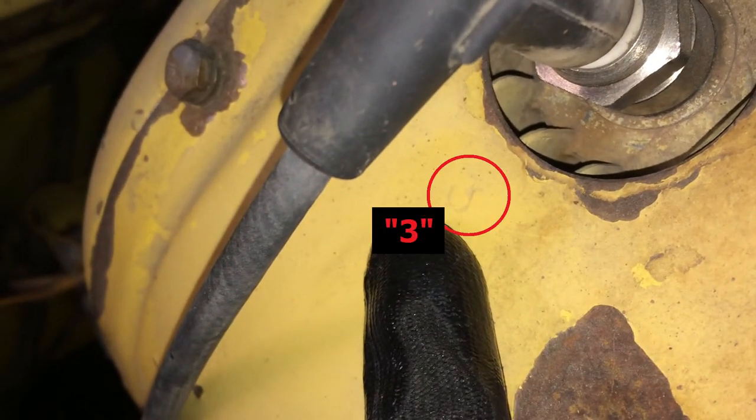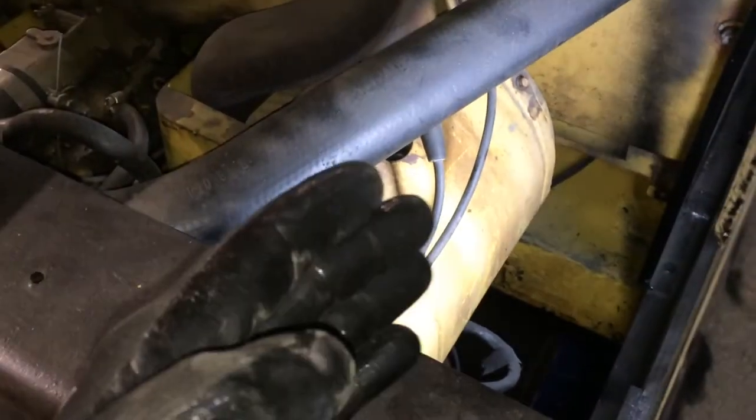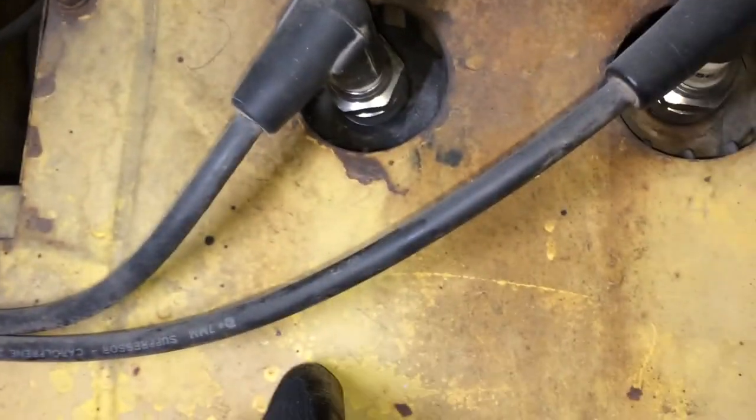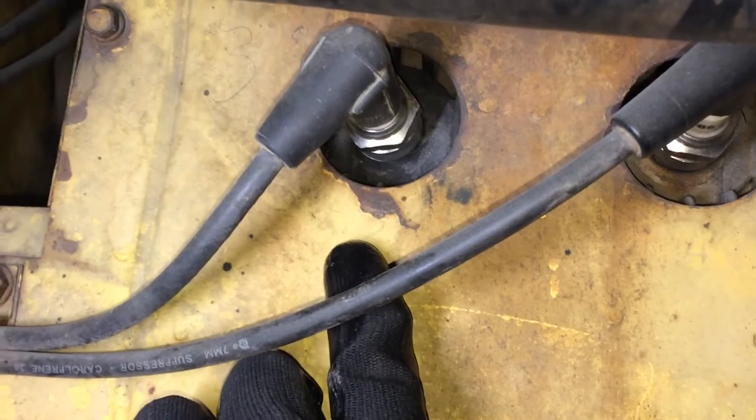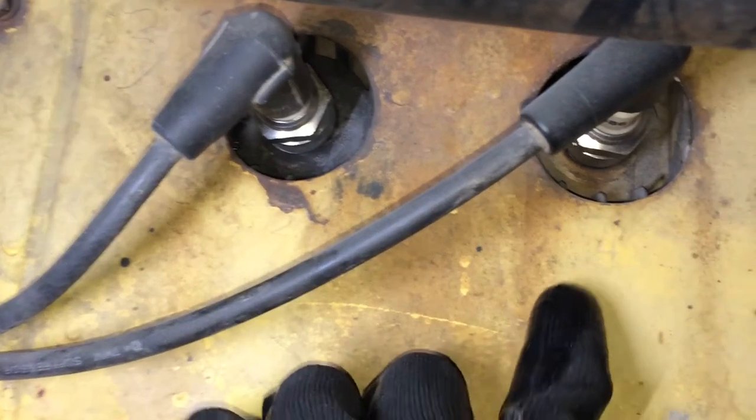Then we'll go on the other side. Going in on the right side of the skid steer, you can see the numbers here too. This is two right there, and four.